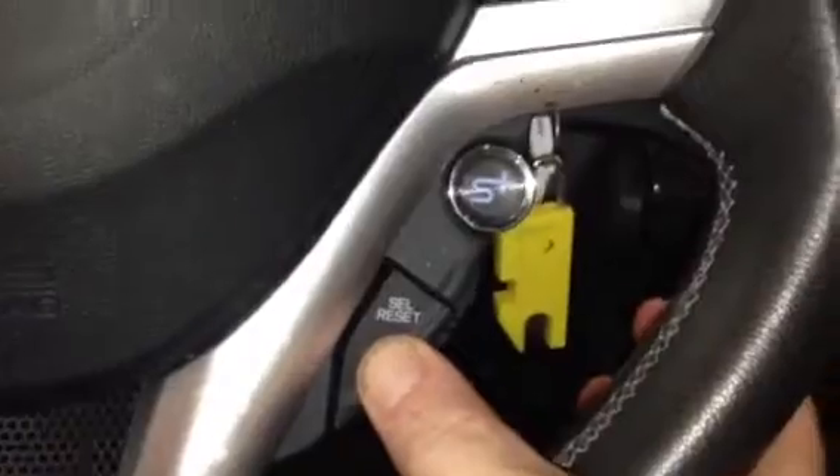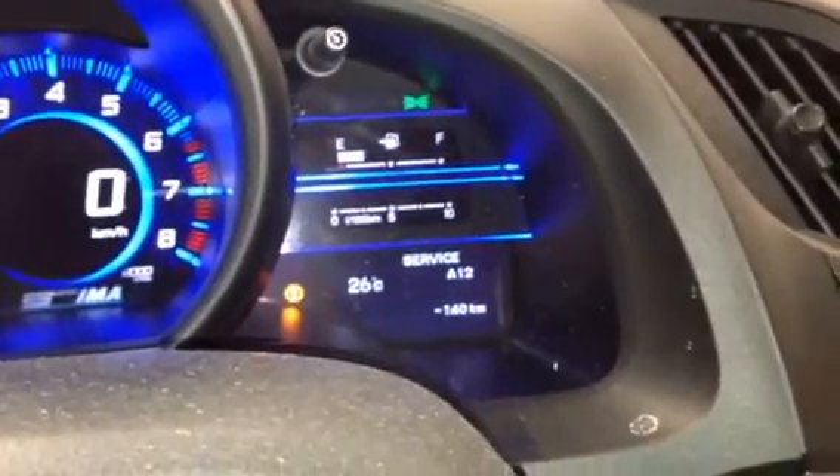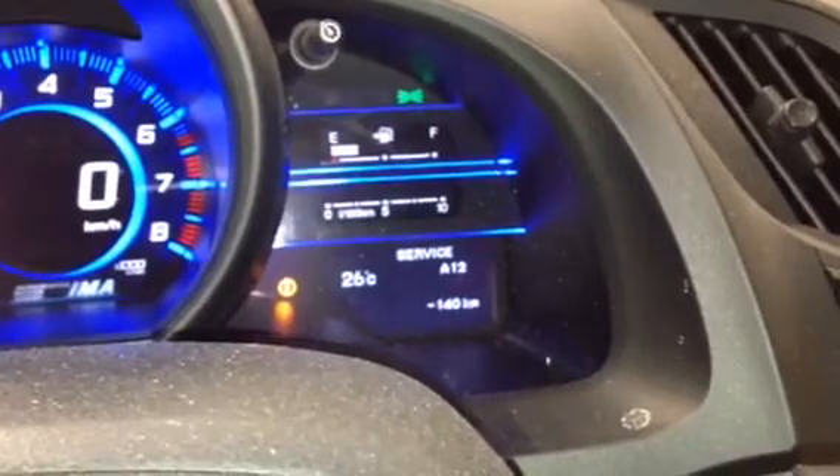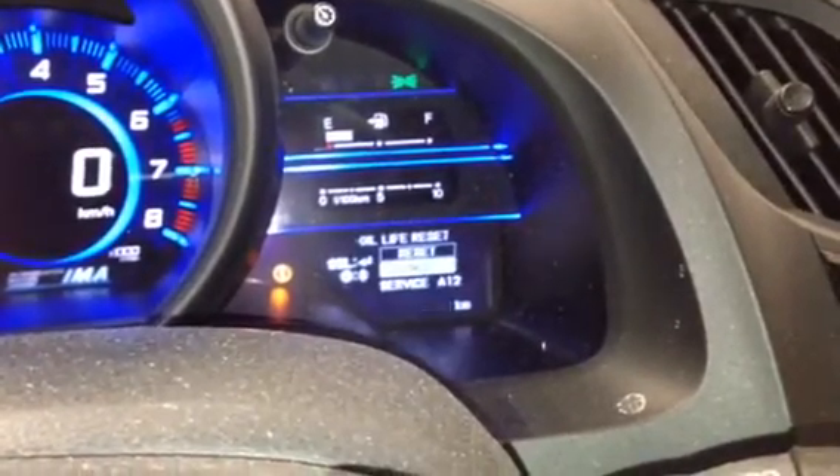Hit the select reset button and hold it down. Keep holding the same button until the screen changes.